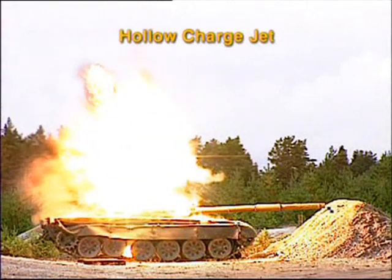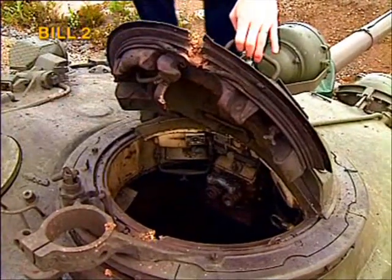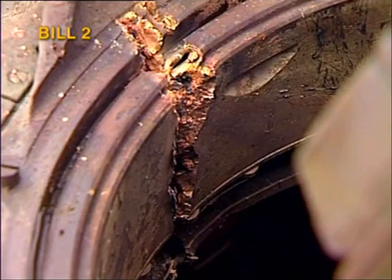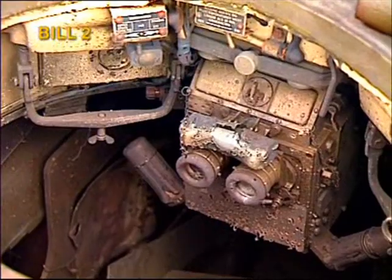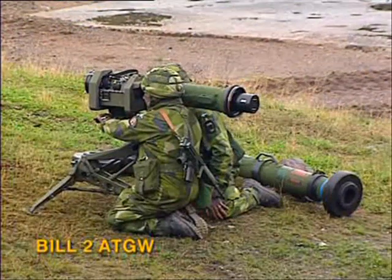In this freeze frame, the Bill 2's shape change is the same as in a live firing. The rear part of the commander's hatch has passed through the target and into the ground. The rear part of the commander's hatch is hit by both warheads. The interior is destroyed by heat, overpressure and fragments.